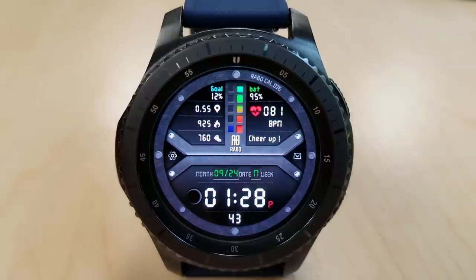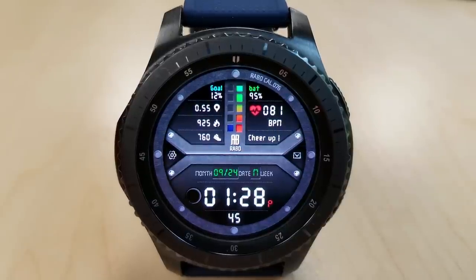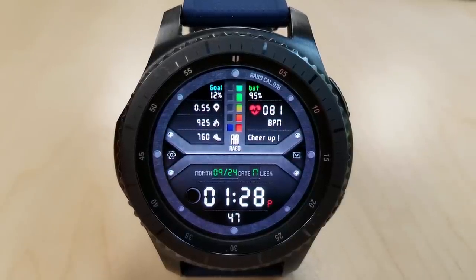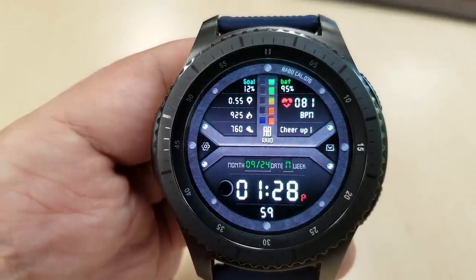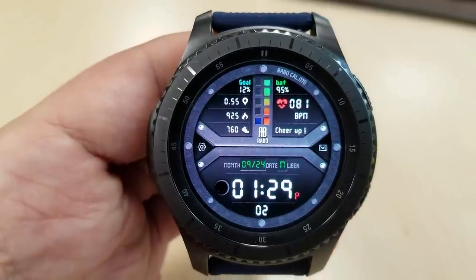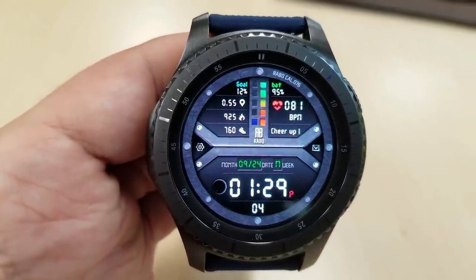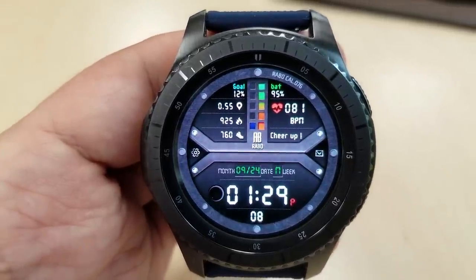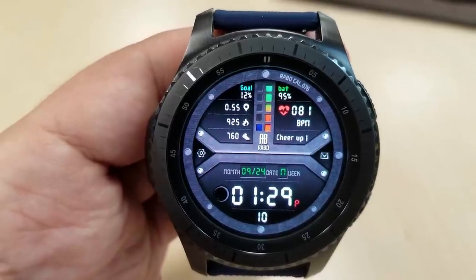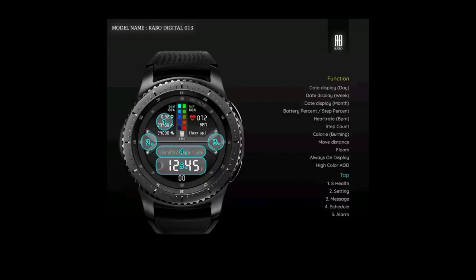Starting from the top you have your steps goal, distance moved, calories burned, and a step counter on the left hand side, and then your battery and last recorded heart rate are on the right. Interestingly enough there's even a message on the screen that tells me to cheer up. I didn't realize I was feeling that down and I'm always open to positive words of encouragement, but I just don't know if this is a fixed message or one that changes — I only downloaded it a few hours ago, so if it does change let me know, I'm curious to see what else it may say.